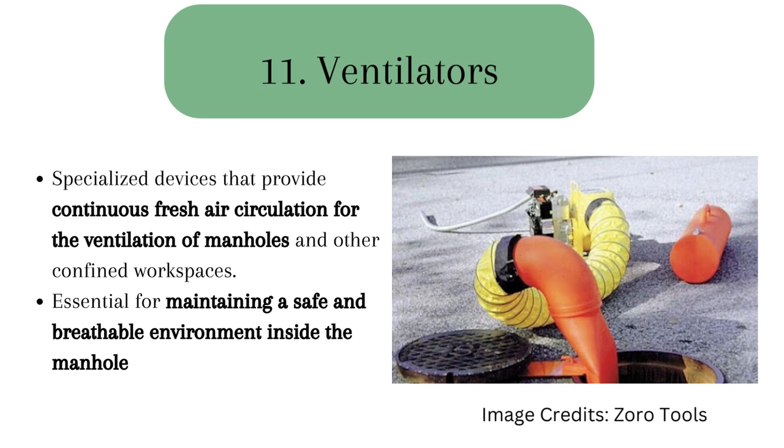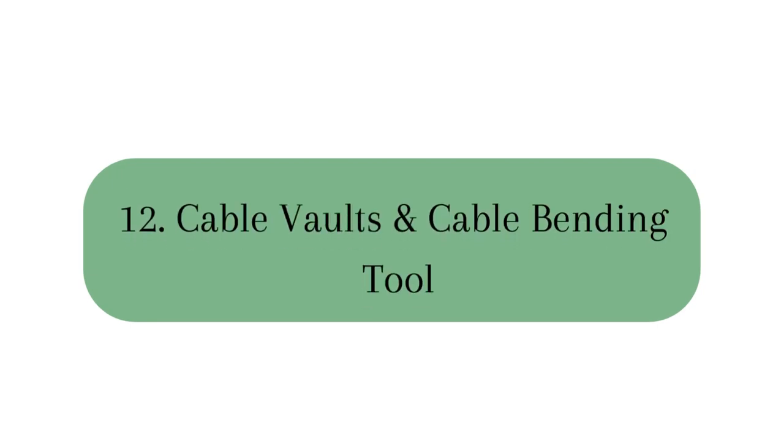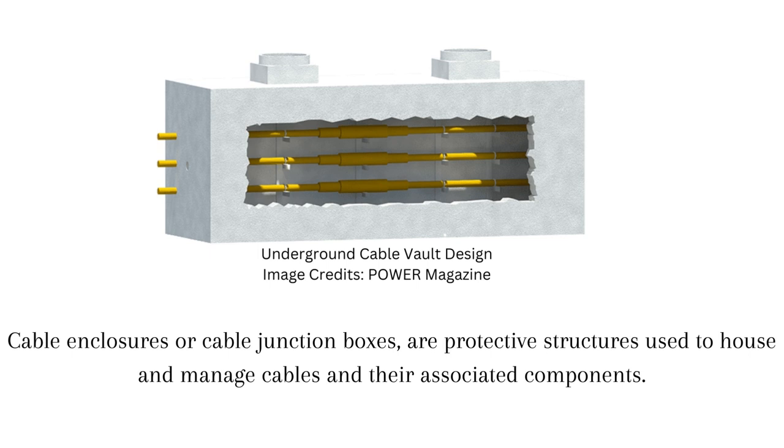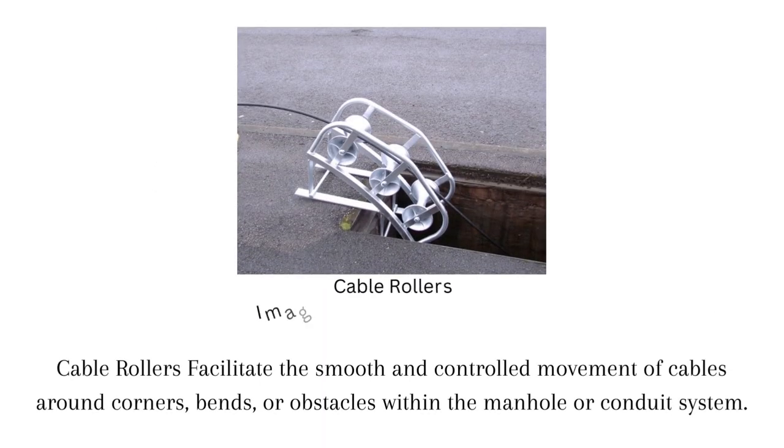12. Cable vaults, also known as cable enclosures or cable junction boxes, are protective structures used to house and manage cables and their associated components. They provide a secure and organized space for cable connections, splices, termination, and distribution points within the manhole. Cable bending tools, also known as cable pulling tools or cable rollers, are used to guide and manipulate cables during installation or routing processes.